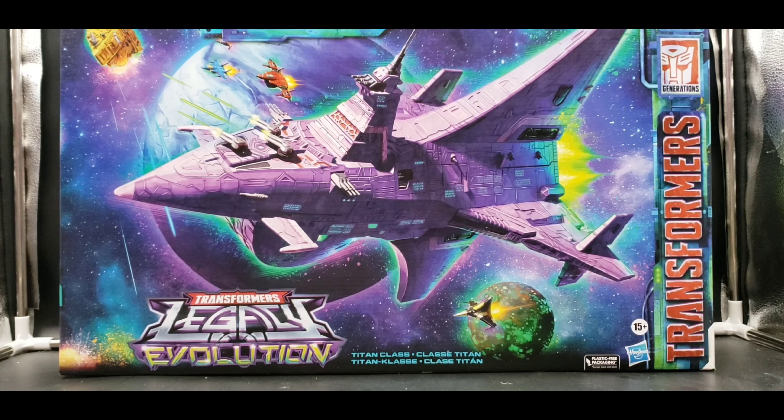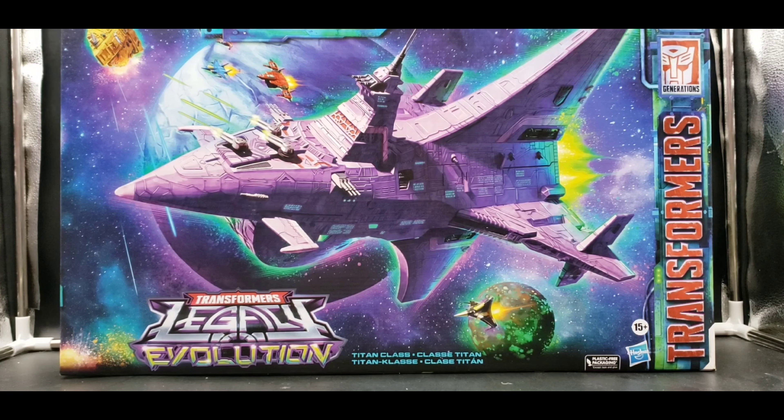Hello, I'm Alucard Night Raven. Welcome to my channel and welcome to my next Legacy Evolution review. Today we're looking at the Titan class Decepticon warship Nemesis. I like this figure — the proportions are somewhat weird, but for a giant spacecraft it works in my opinion. It's a great thing for the Ark to go up against, especially both of them in robot mode.